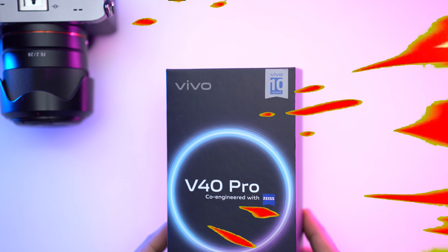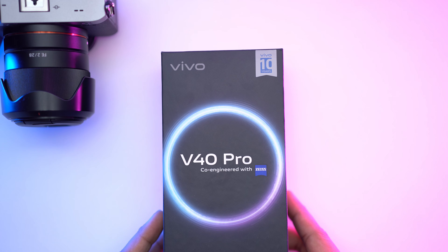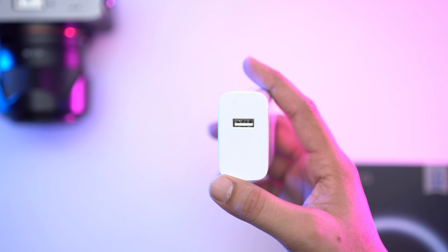Hey, welcome to my YouTube channel. Today we're unboxing a top-notch smartphone with some amazing features. Let's dive into the box contents first.